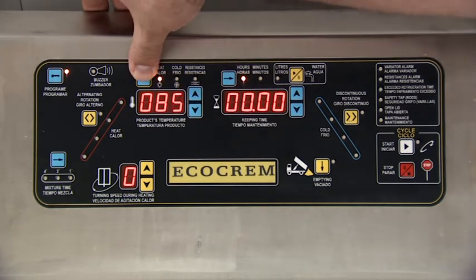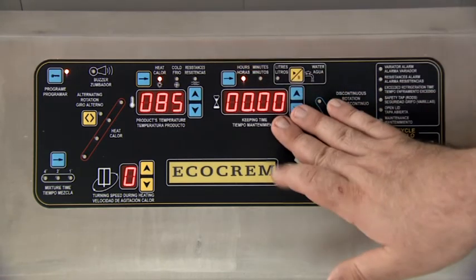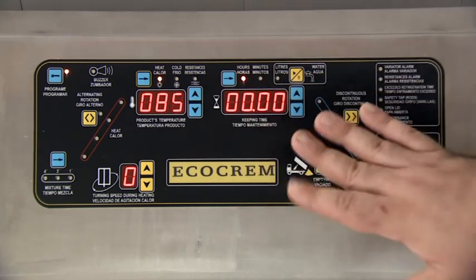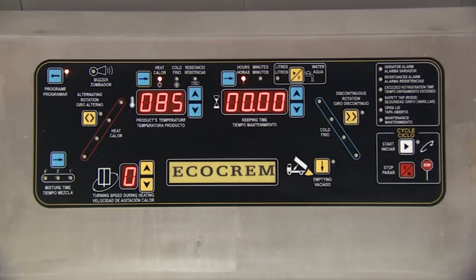And here we have it. We would continue with as much time as required. In the case of the cooked truffle, we are not going to give it a fixed maintenance time. We would skip this step and consider the cooked truffle recipe as completed.